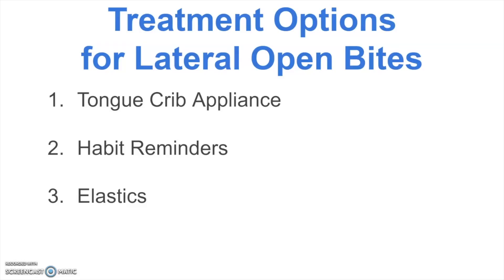We'll discuss the treatment options we would consider for a lateral open bite. We basically have three things: one is a tongue crib appliance, another is habit reminders or tongue spurs, and the last is elastics. These can be used in combination as well.